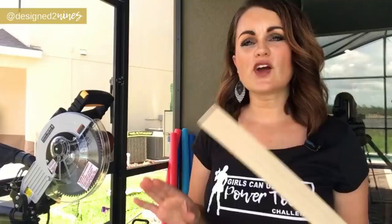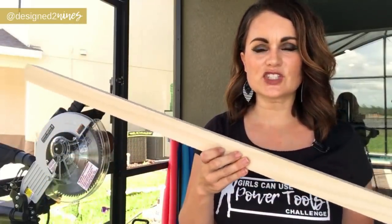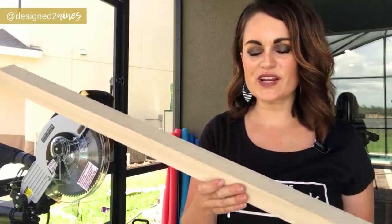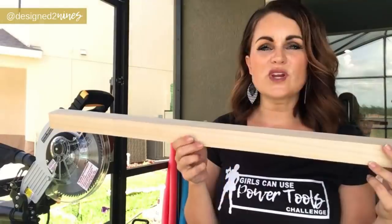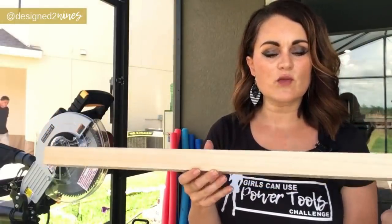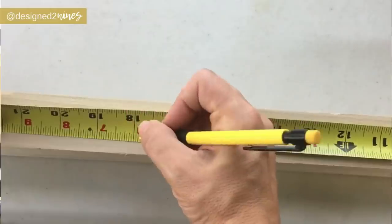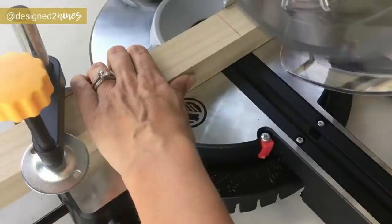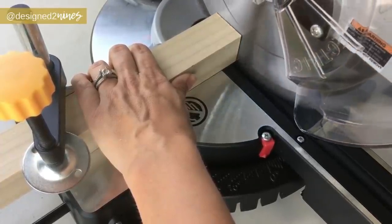We're gonna start by building the frame of the chandelier first. I picked up three 36-inch long, one-and-a-half by one-and-a-half inch poplar pieces of lumber from Home Depot. We'll keep two at their original length and cut the third one directly in half, then go ahead and mark and make that cut.